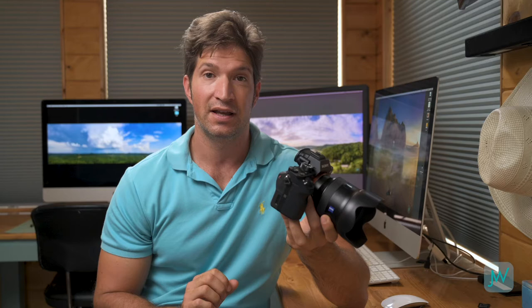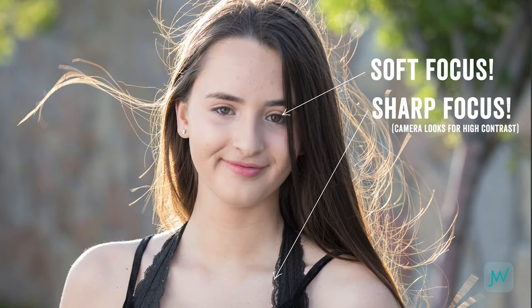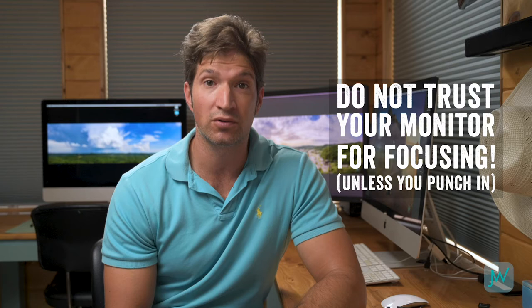You cannot trust that little screen. Everything that looks sharp on it because of the compressed resolution does not mean it actually is in focus. You have to punch in, zoom in on the picture, and review to see if you're truly in focus. I've done entire photo shoots with a model where the lighting was perfect, composition was perfect, she was giving great expressions — and it wasn't until I got back on the computer that I saw her eyes were in soft focus. I was shooting at f/2.8 razor-thin depth of field and missed her eye. On the camera it looked tack sharp. Rule number one: do not trust that little screen on the back of your camera.